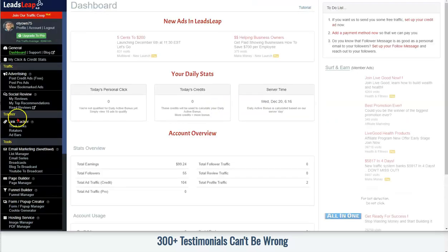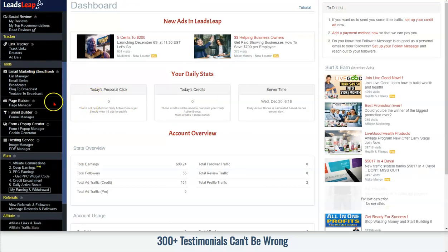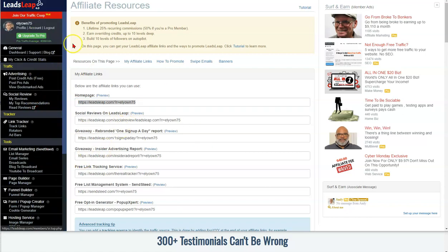I already have a free test account so I'll log right in. This is what it looks like. Come down to the side — first let me show you where to find your new Leads Leap affiliate link. It's right down here where it says 'Affiliate Links.' You just click that and this first link is the one you want to use. Copy and paste it and put it in a notepad.